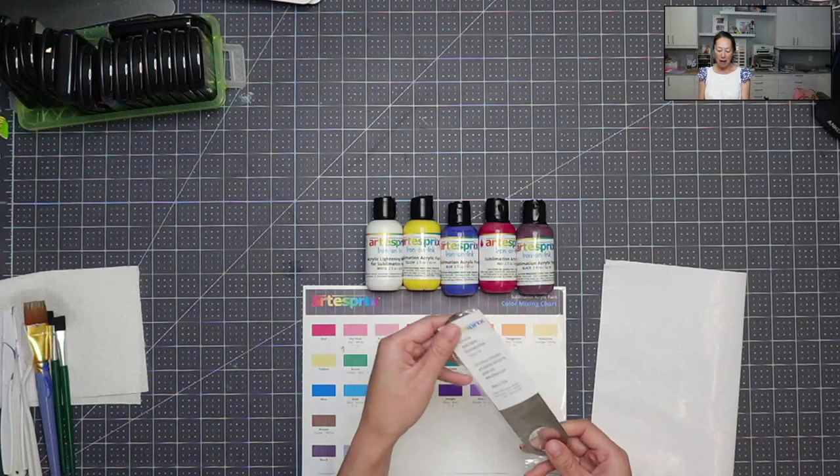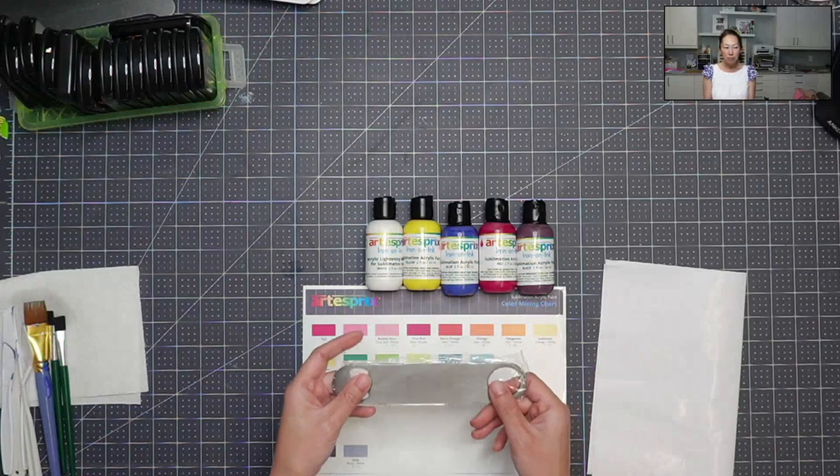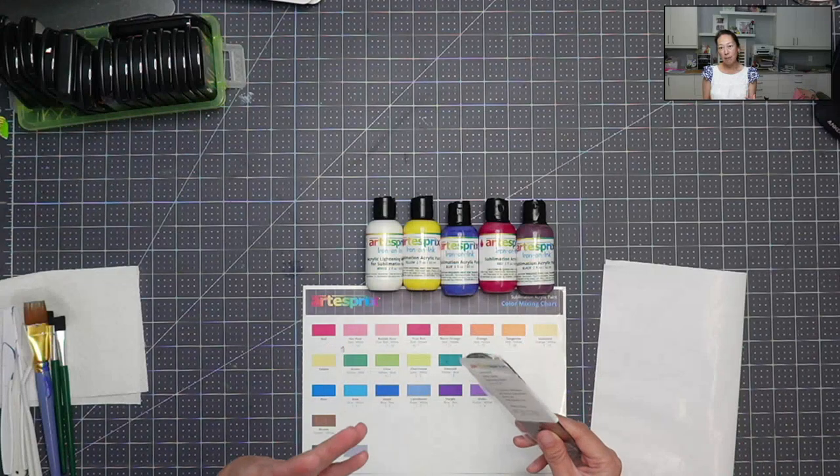And that's what we're going to do today. We are doing a bottle opener — that's the sublimation blank of the month from Artist-Free — but it's metal. You can hear it. It just has a coat on top that allows it to take the sublimation.